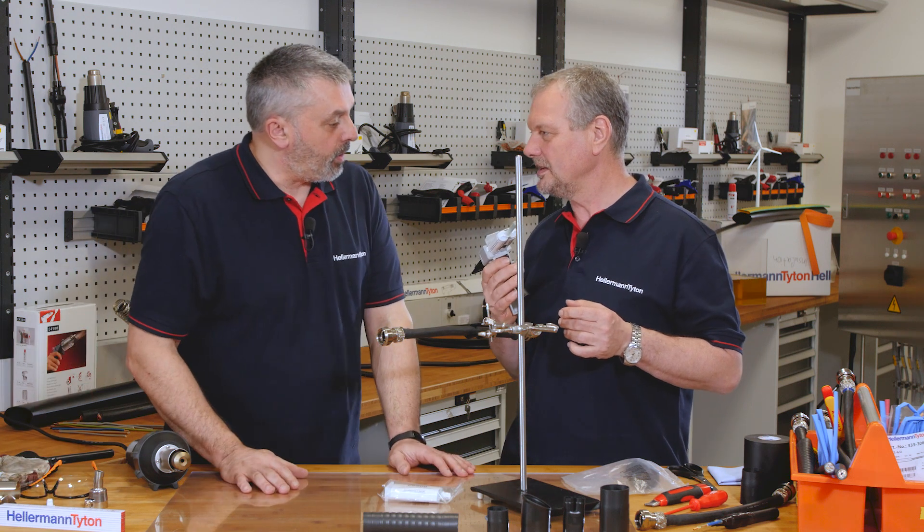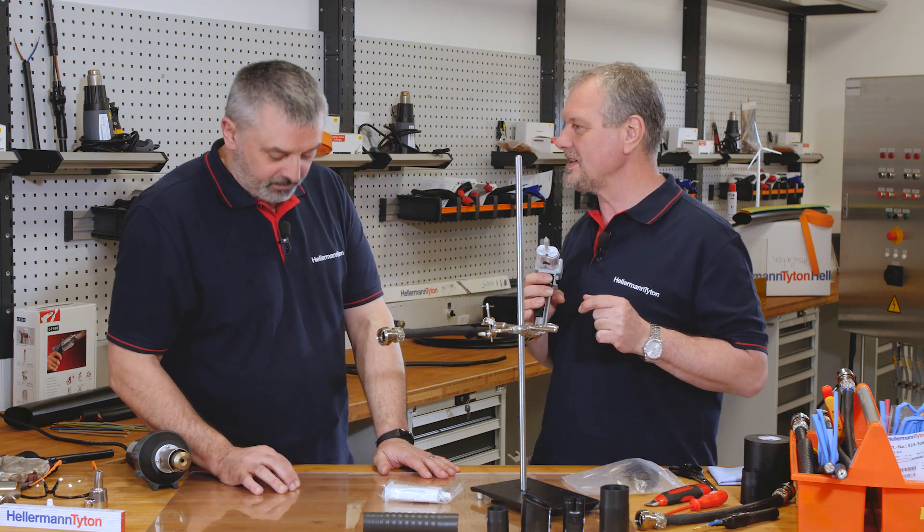It's very precise to use as well. Where you want to put it — I can demonstrate that to you, Barry, actually.